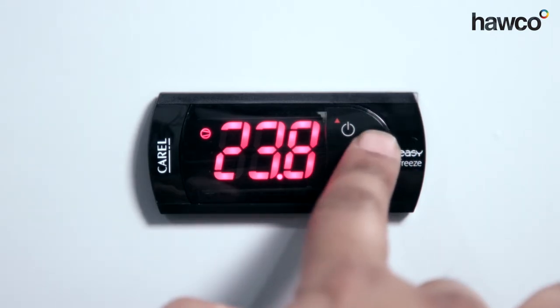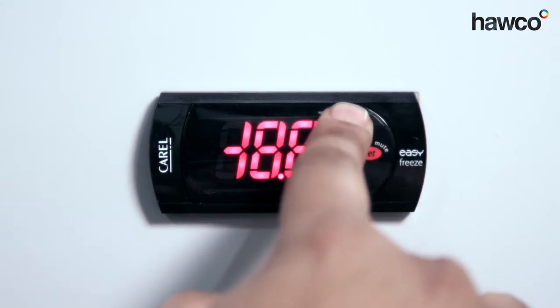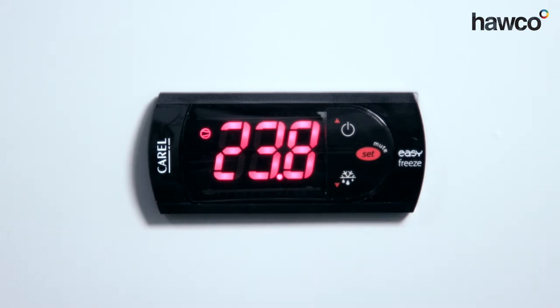So, push and hold the set button for a couple of seconds until the set point is displayed. It's at minus 19. We want to raise it to minus 18. It's at minus 18. We push the set button. It's now confirmed. We've got a set point of minus 18. The controller's good to go.